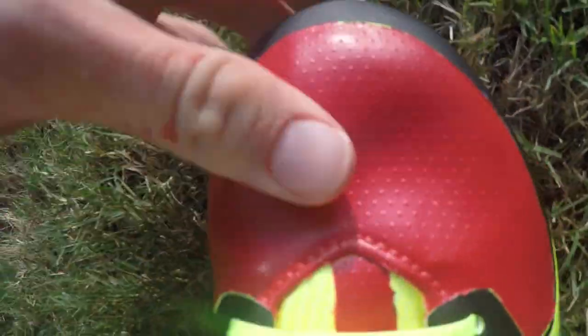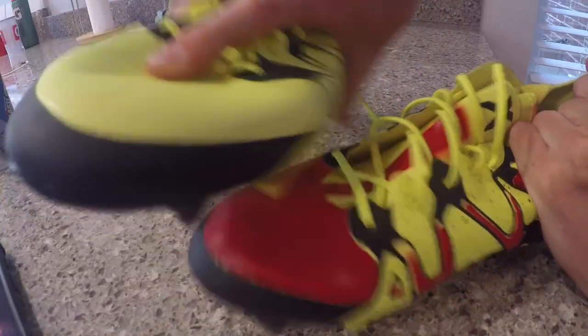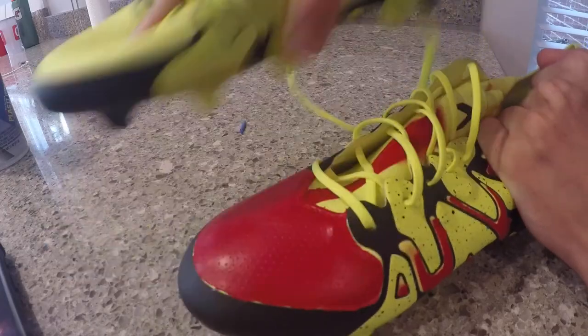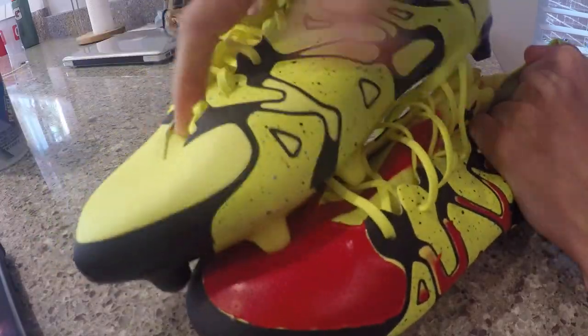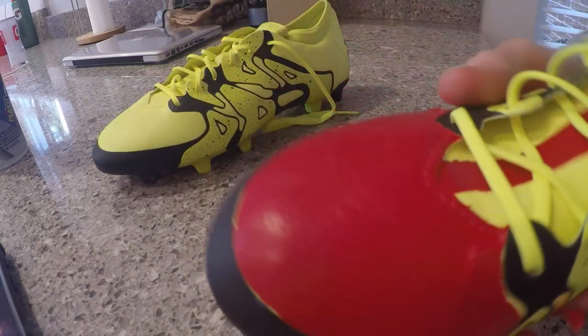The great part about this paint is the flexibility — the Plasti Dip doesn't crack or split at all. So if you get stepped on, scraped, or rubbed, it's going to stay on there nice and good. The only concerns are the corners and edges of where the Plasti Dip was applied.